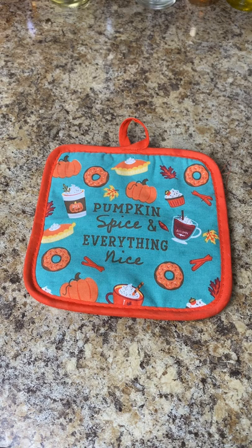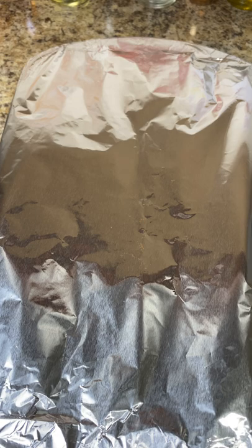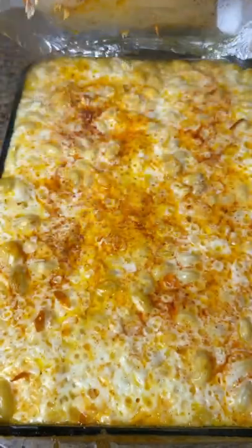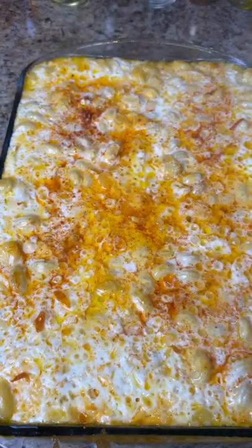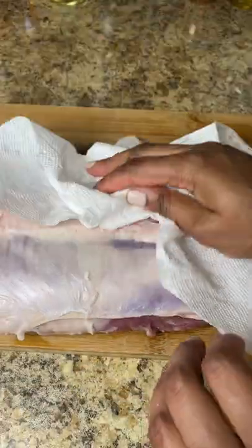Our mac and cheese was finished for the first 30 minutes. I'm taking off the foil and popping it back in for another 30 minutes uncovered.